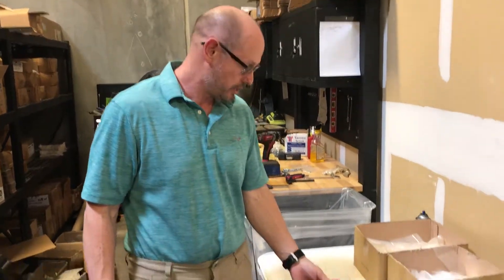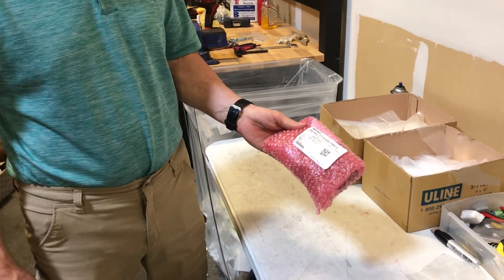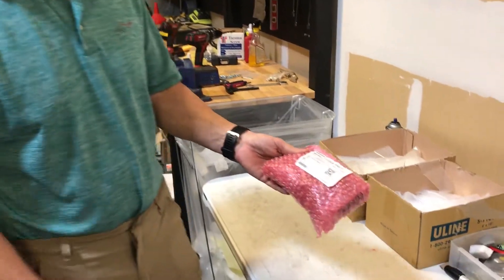Hi, Gary here with Automatic Door Hardware. What I have here is a Norton Part Number ADA-1015P for the 5800 Series Norton.